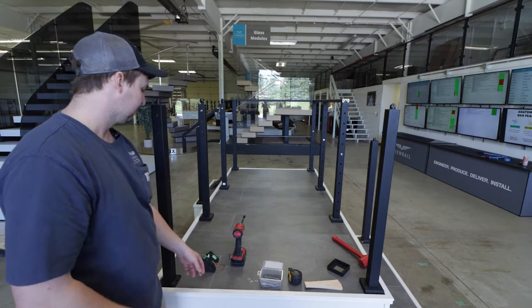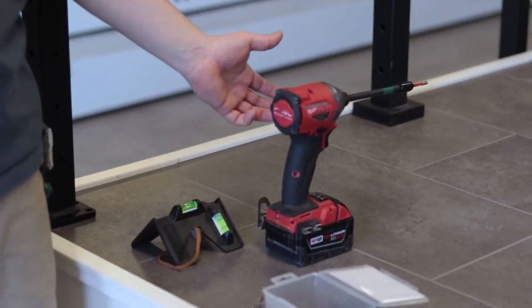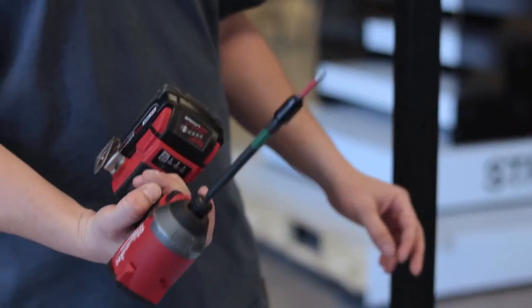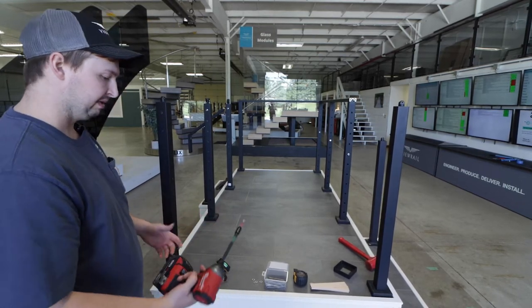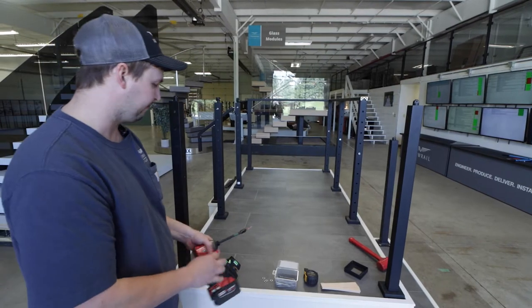We'll also need a foot cover, a post level — which comes with the installation kit — a dead blow or regular hammer, and an impact driver with a T30 bit. I highly recommend using an extension so that we can keep our drill from scratching up the post when we're installing. That's a pro tip for you.